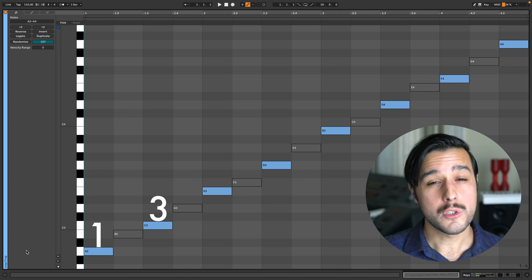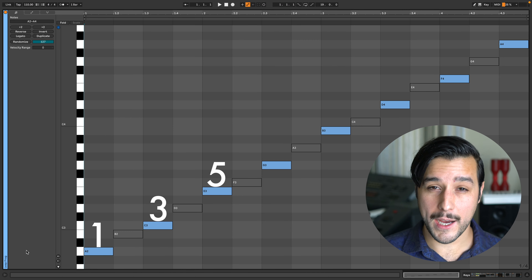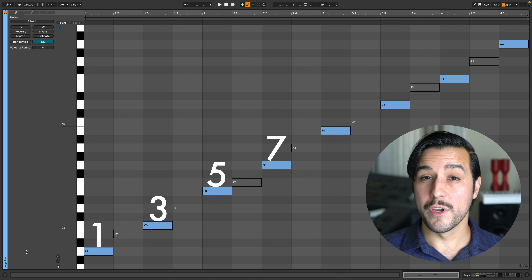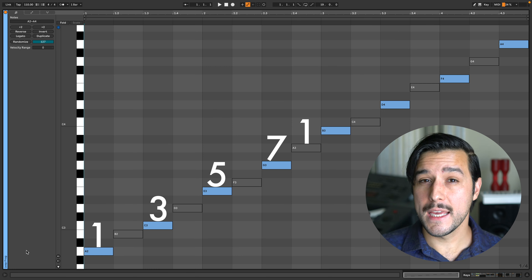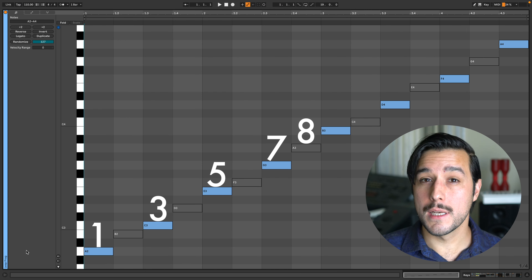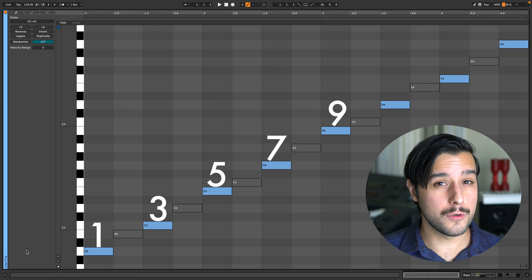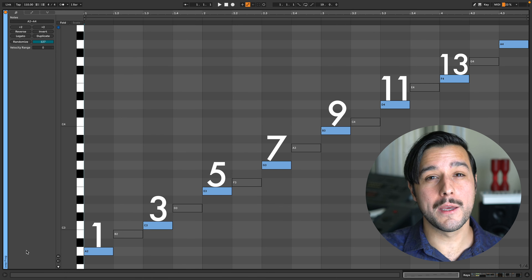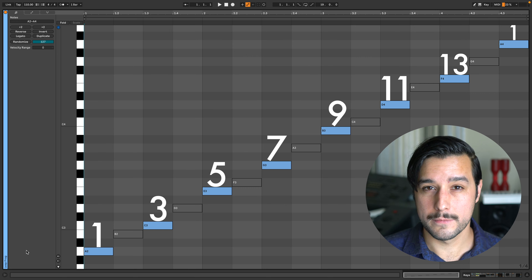Since it takes two octaves to complete the scale and get back to A, it'll be useful to count the notes differently. A is one, C is three, E is five, G is seven — and this is the same as we saw before. Here's where it's different. When we think vertically in this game of leapfrog, A an octave above becomes eight, which makes B nine instead of two — although nine and two are the same note. D is 11, F is 13. Scales and chords are two different forms of the same thing. Scales are horizontal, and chords are vertical.